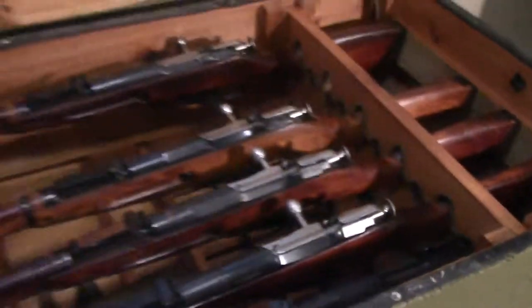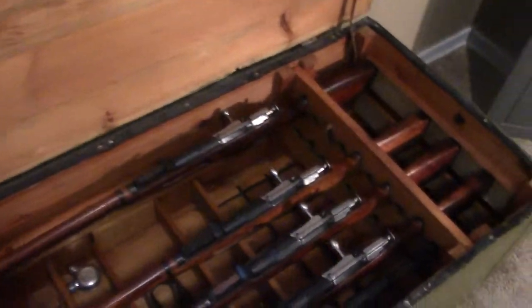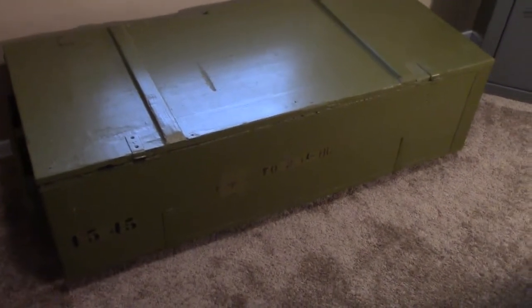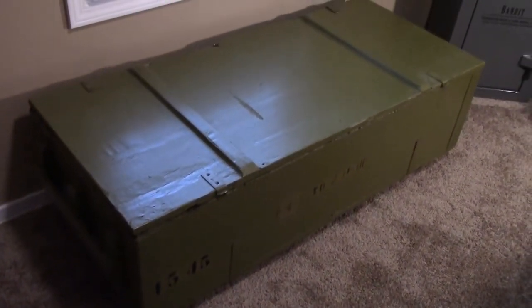Just wanted to do an update on where I'm at with this project. One of these days I'll get around to making a new top and installing those lights and then it'll be done. If you guys have any questions, let me know down in the comments.